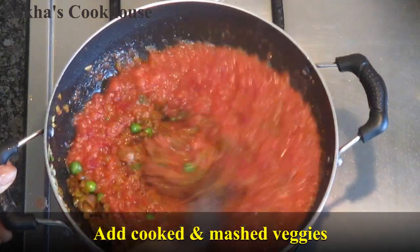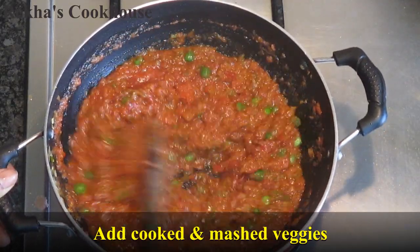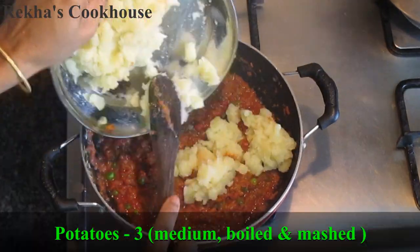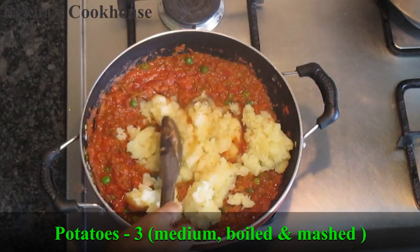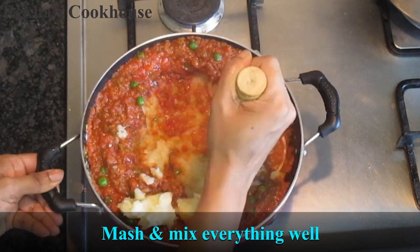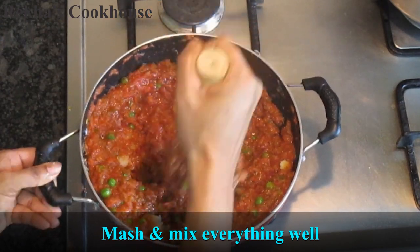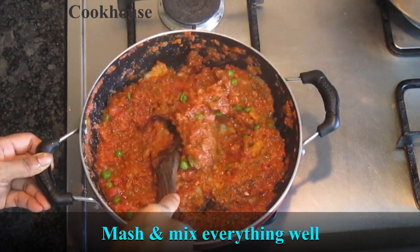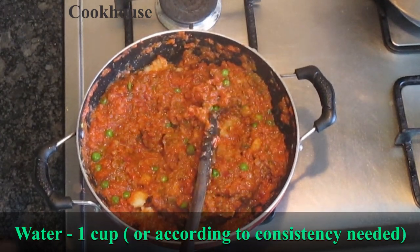I will separate the three potatoes (alugaddes) and mash them. This is mainly potatoes and cauliflowers. I am going to use the potatoes and cauliflowers here. If you don't have any other vegetables, you can use cauliflowers for this time.